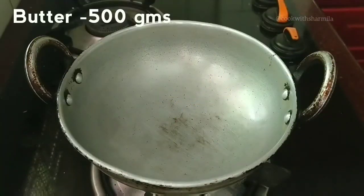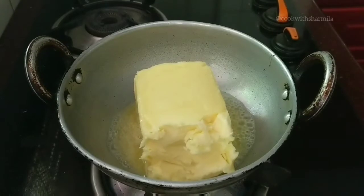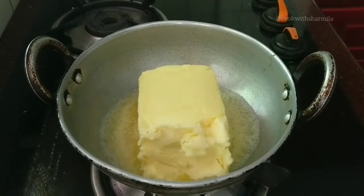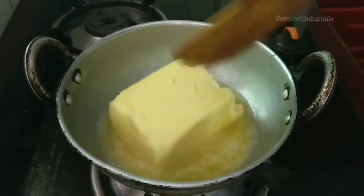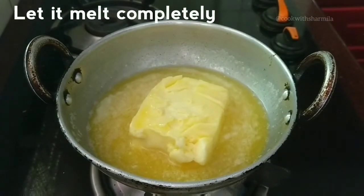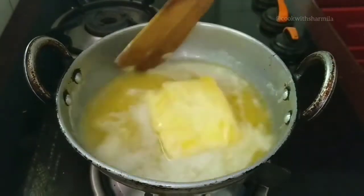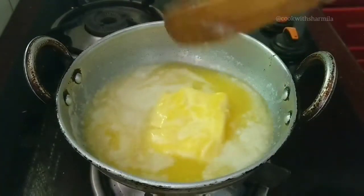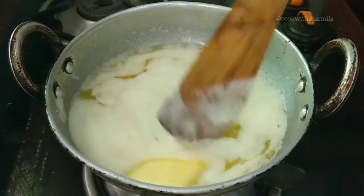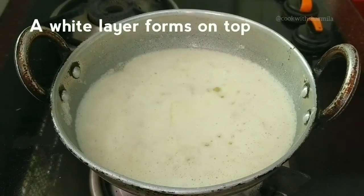Let's get started. In a heavy bottom kadai, add in the butter — you can use either homemade butter or store-bought butter. Slowly the butter will start to melt. Keep cooking on a medium flame, stir now and then, and continue cooking until all the butter is melted completely. I have already uploaded how to make butter at home — check the description box for the link. Now the butter is almost melted; at this stage it forms a white cloudy layer on the top.